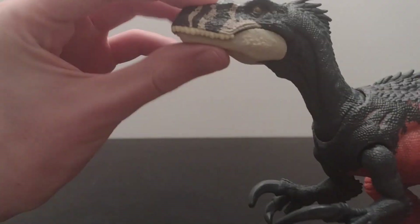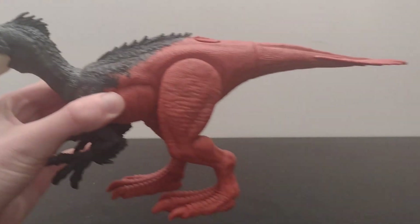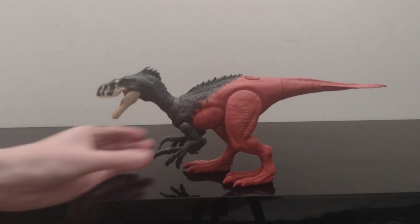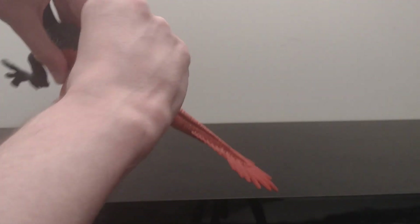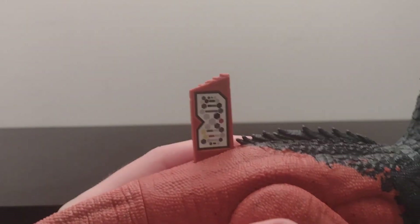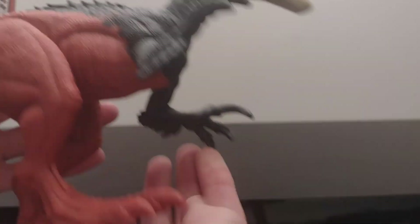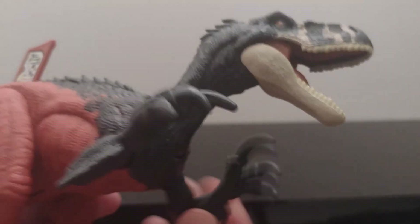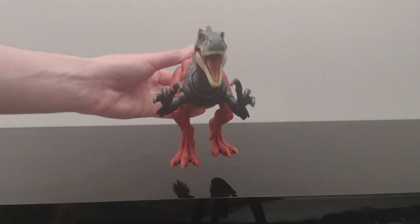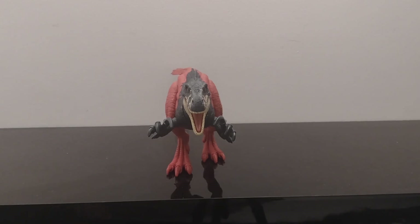It's really cool. I do actually like this one. His mouth stays open. And then you've got the DNA thing there — I'll bring it closer so you can have a look. His claws move and they're on ball joints, so you can get him into sort of this position — like he's about to strike at you.